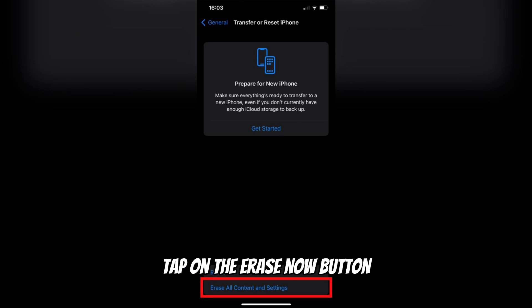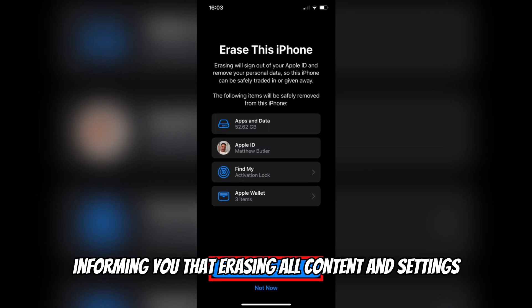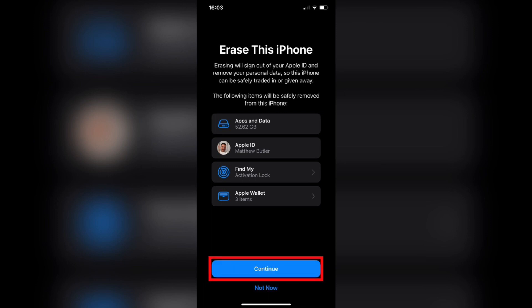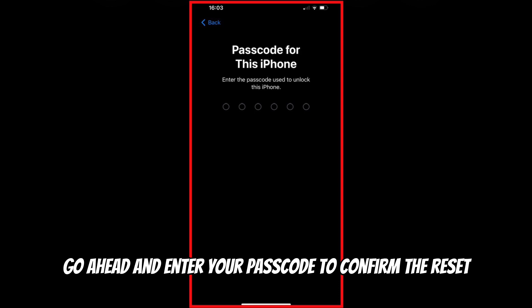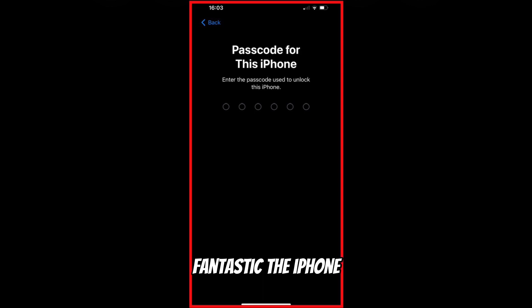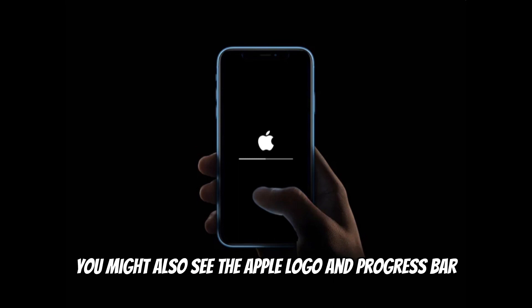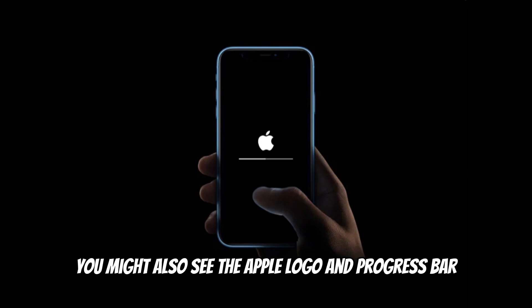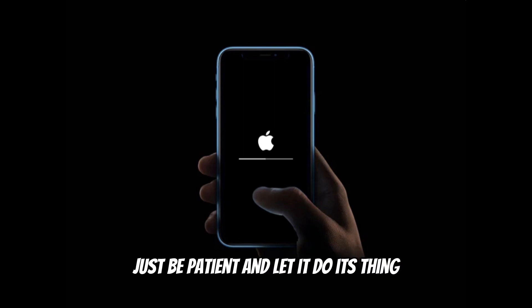If you're absolutely sure, tap on the Erase Now button. You'll see a warning message informing you that erasing all content and settings cannot be undone. Double check everything, and if you're ready to proceed, go ahead and enter your passcode to confirm the reset. The iPhone will now start the resetting process, which may take a few minutes. You might also see the Apple logo and progress bar indicating the reset progress. Just be patient and let it do its thing.